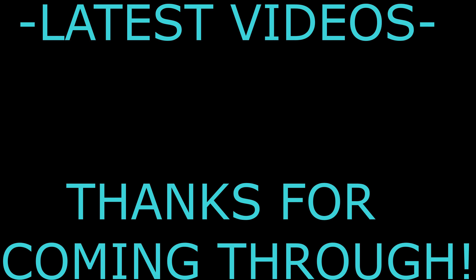Let me know what y'all thought down in the comments below. This drop was kind of trash but it was okay. Much love to the viewers and supporters. Don't forget to follow me on Instagram, Twitter, and Snapchat. Let me know what y'all thought of this drop — I thought it was okay to be honest. I'm out. Peace.